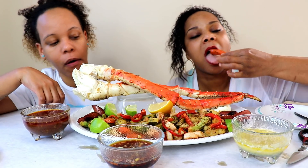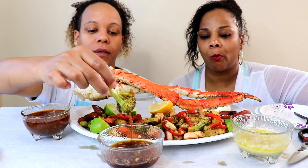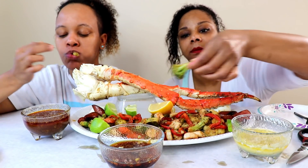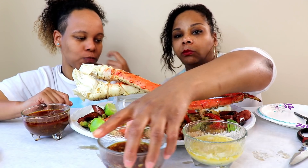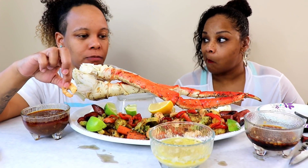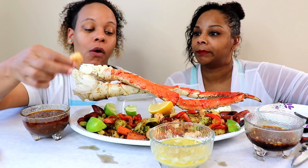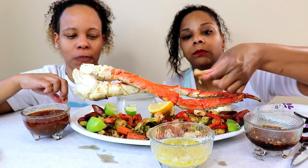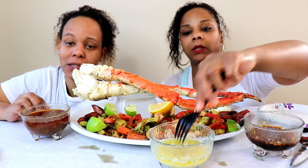Maybe with some broccoli — oh, we have Brussels sprouts too. Very good with the broccoli. And then this one is lemon butter garlic, salt and pepper. A lot of people have suggested just doing it like this, so we can't name you because there are too many of y'all.